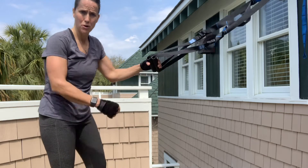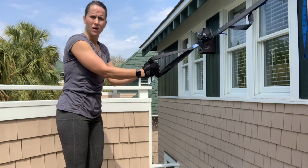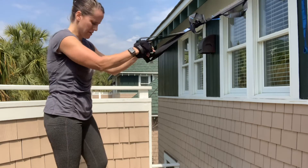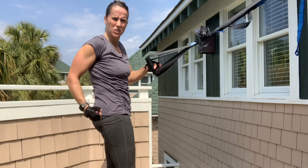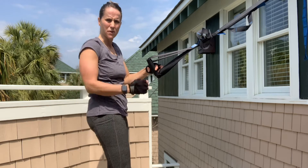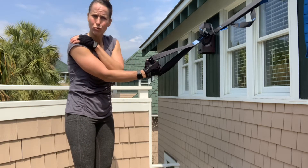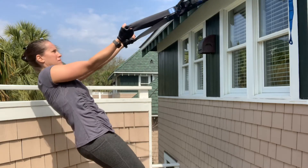We're going to start with bicep curls for circuit two. Pay attention to the angle of my hands — I'm going to try to keep my fist at my eye level as best I can. Everything's nice and tight: squeeze, squeeze, squeeze all the way through. Booties nice and tight, quads are nice and tight, everything's really firm. The only joint I want to move is the elbow joint — try not to let your shoulder joint hinge at all.